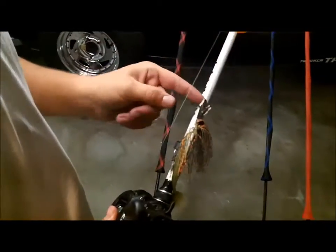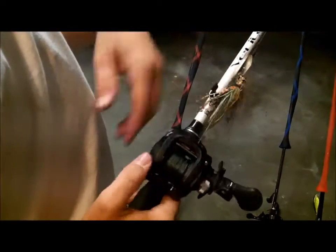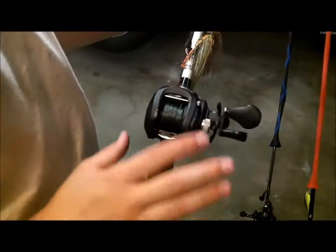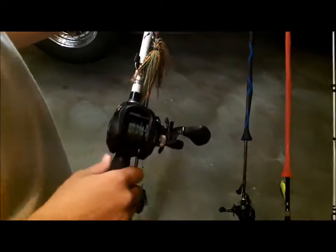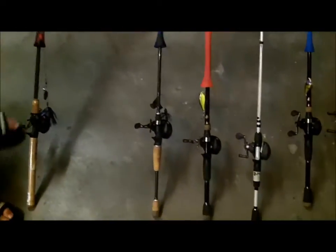Here's a Z-Man Shatterbait with a bluegill color trailer on it, with a 7-foot medium heavy Veritas and a 7-to-1 ratio Speed Spool with 50-pound braid. The other one had 30-pound braid.